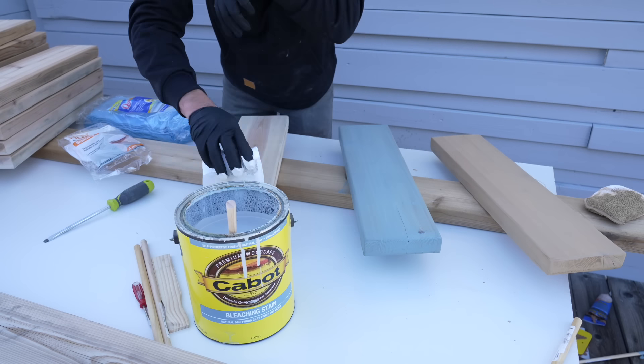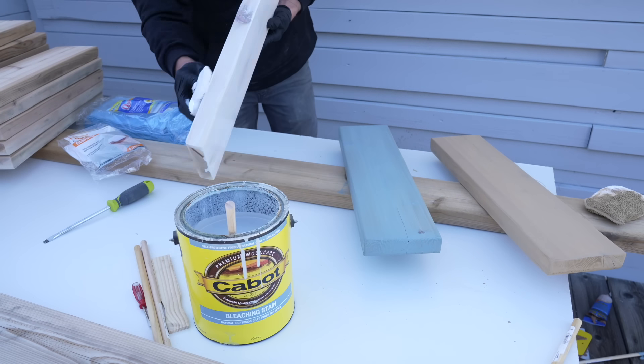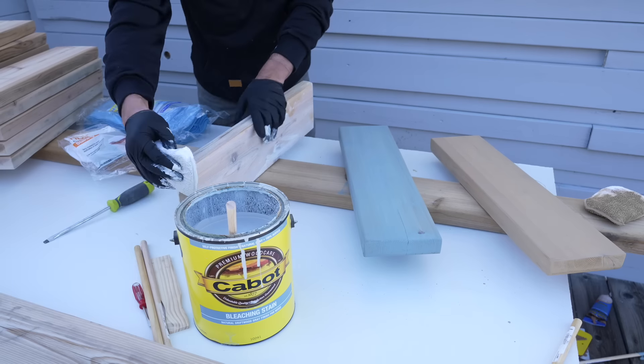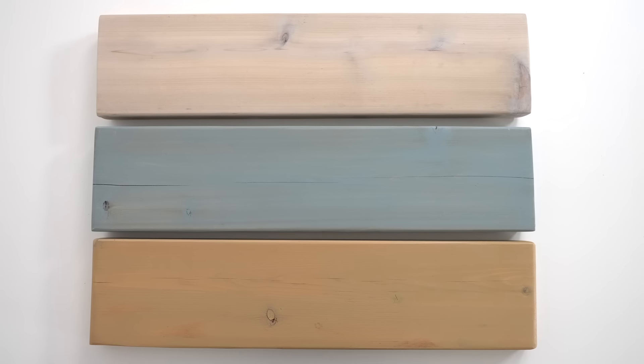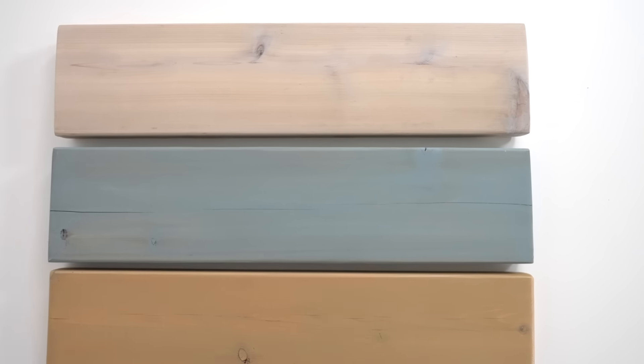The bleaching stain is one of my go-to finishes out here for outdoor projects and I like that it shows a lot of the grain through the stain, but it also gives you a sneak preview of what the wood will look like when it's been thoroughly bleached by the harsh desert sun. I stained three sample pieces to help me make the decision.